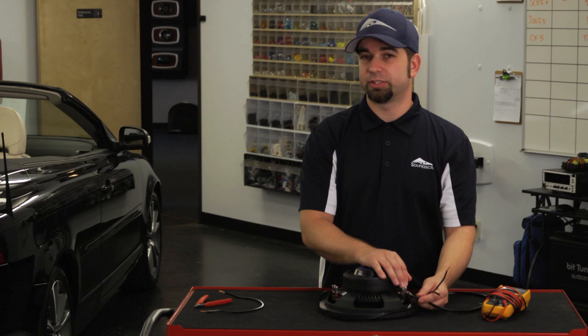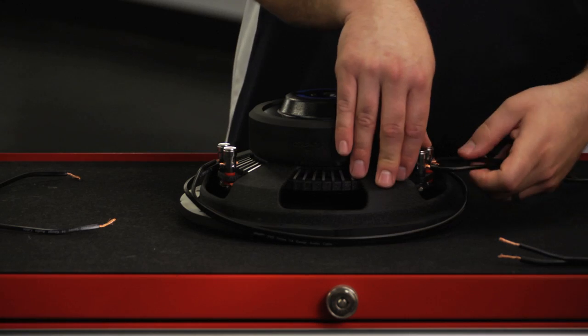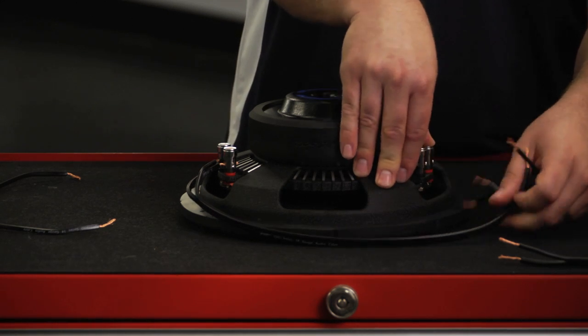If your amplifier is not 1 ohm stable — and a lot of amplifiers aren't — you want to check the manual on that. In that case, you want to hook it up in series.